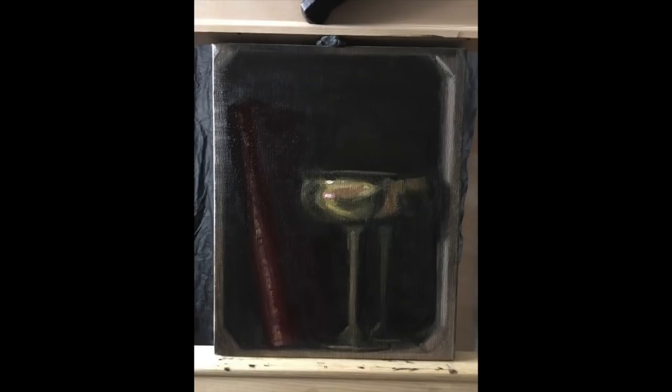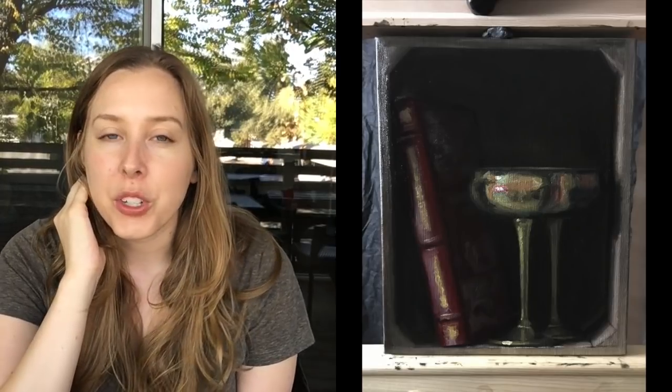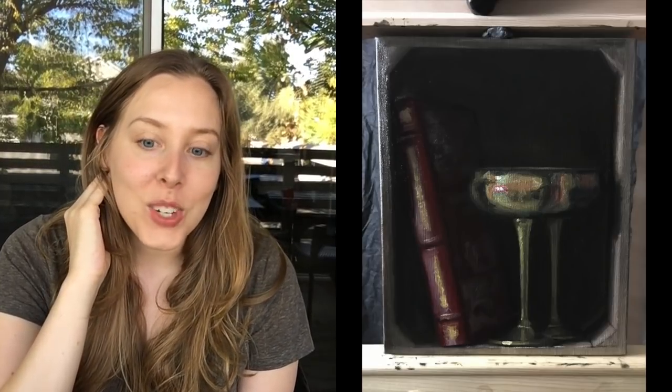I made a lot of progress with the Lovers painting, still working on finding the right key for it. Now I have my darkest dark, but I'm still trying to push up the lightest light. I do have pure white on it, but since oil paint is transparent, I feel like I need to build that up in a couple of different layers to make sure I'm getting it as bright as I want.